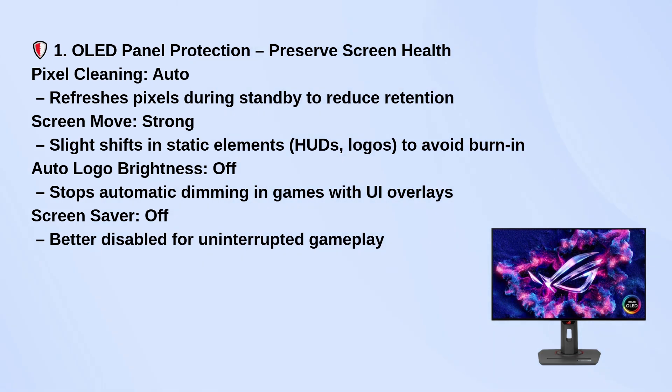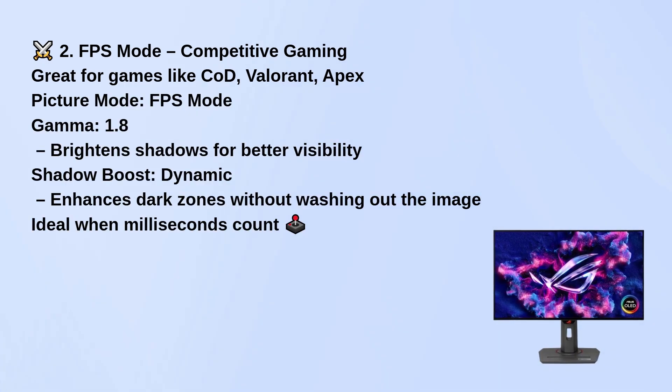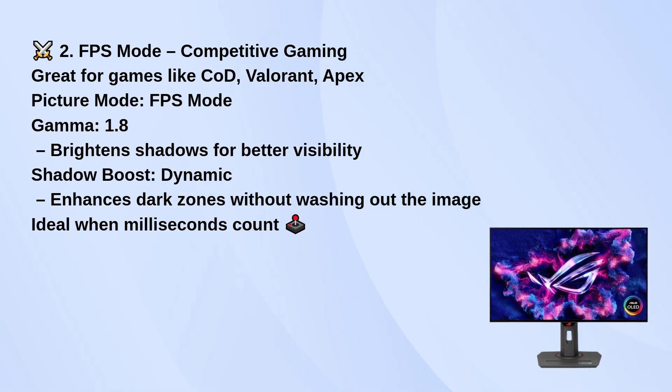If you're into competitive FPS games like Call of Duty or Valorant, switch to FPS mode. Set gamma to 1.8 to brighten shadows and shadow boost to dynamic to see dark areas better without washing out the image. This setup helps when every millisecond counts.